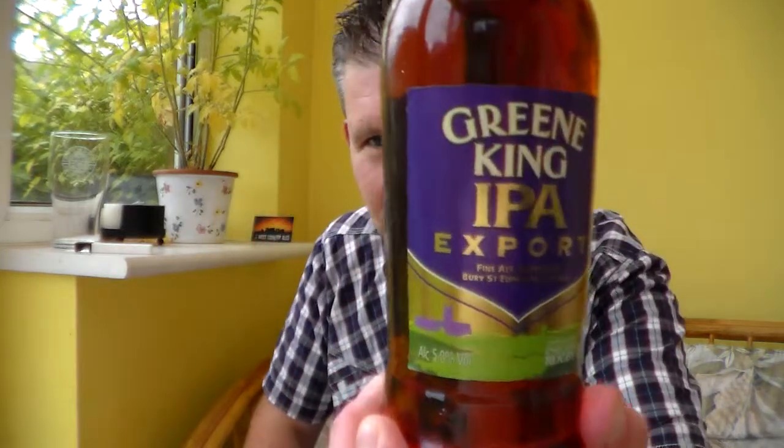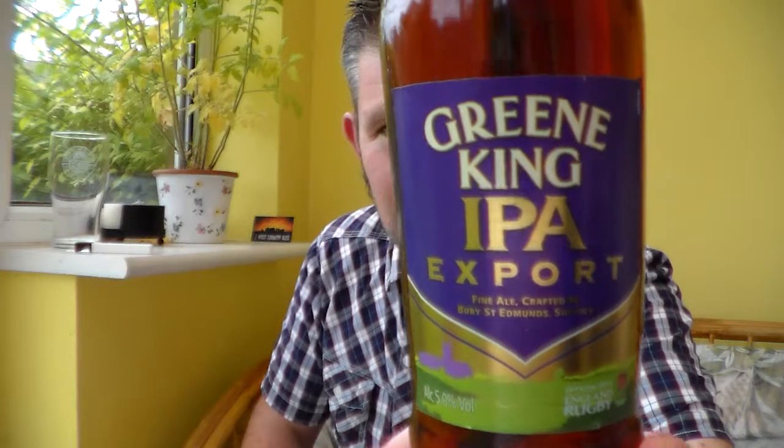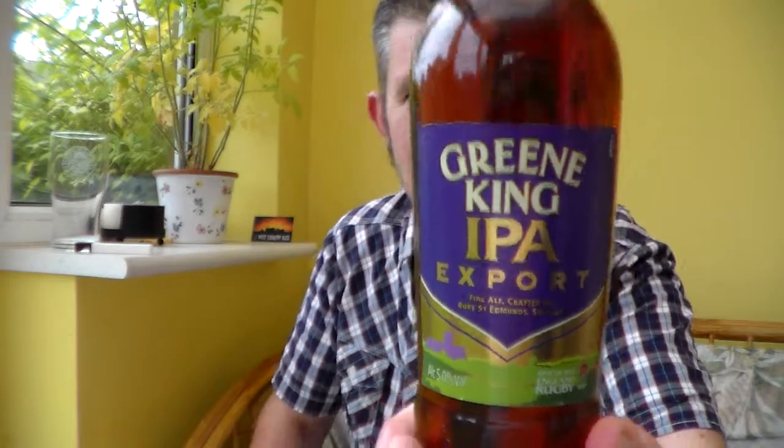This brewery, Greene King — I don't really know much about them but they seem to me to be quite a big mass-produced brewery, which is the sort of beers I kind of stay away from. I'd rather go for smaller craft breweries, little small breweries and try to give my business to them.